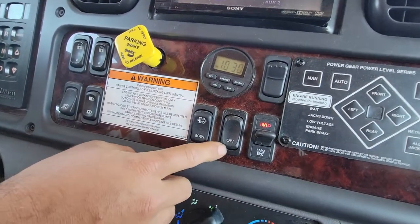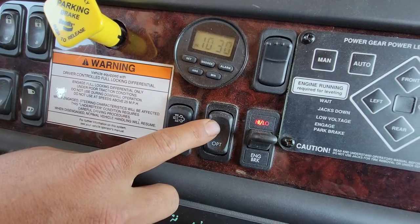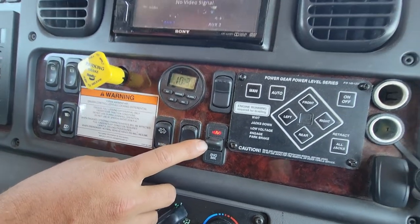This is a regen button. This is an optional button that is not being used for anything. Exhaust brake — high and low.